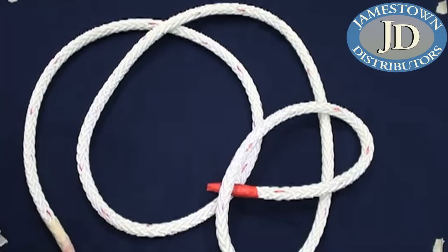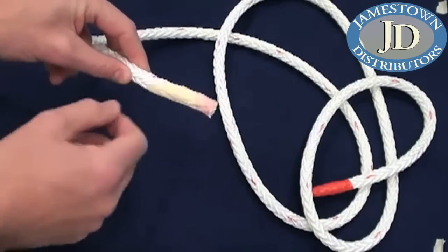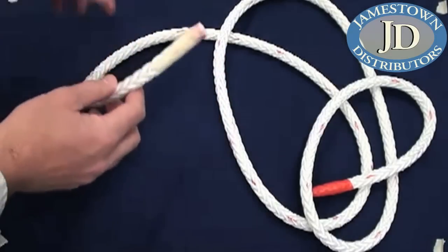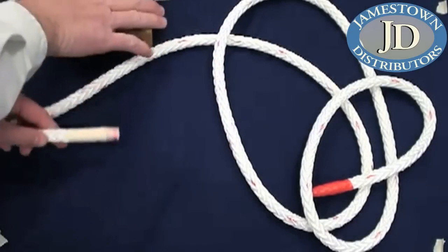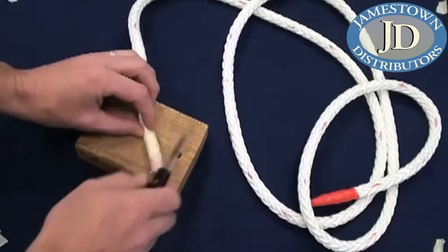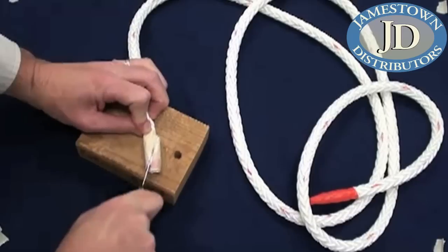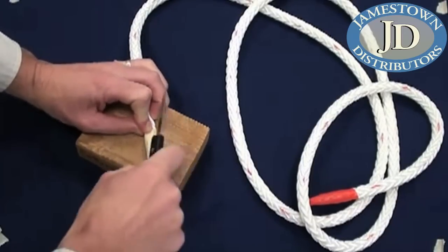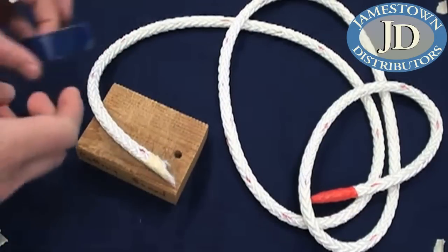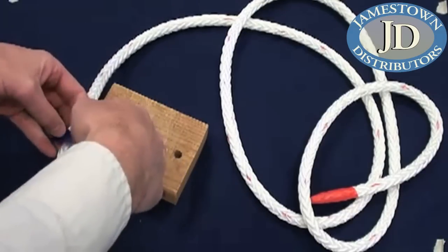The first thing you have to do is get the end of your rope and put some tape on the end, about four to five diameters in length. We have half-inch rope, so we want to get to about three to four inches. Then cut it at a sharp angle to create a pointed end. Once you have your pointed end, add some tape - I'm going to use some blue electrical tape.